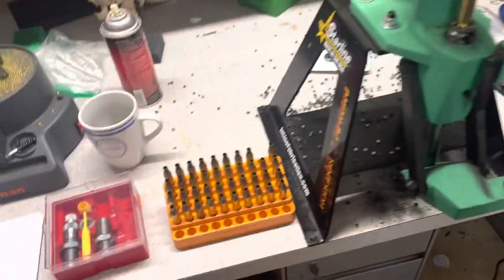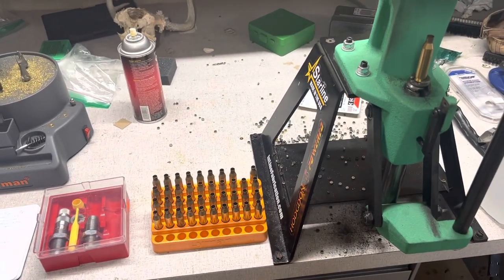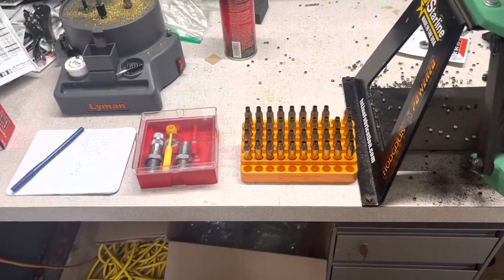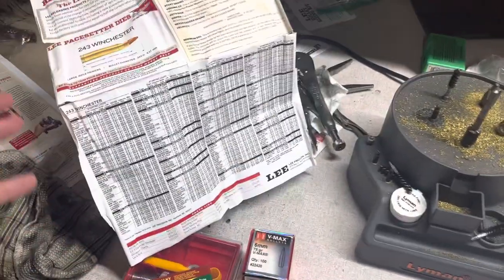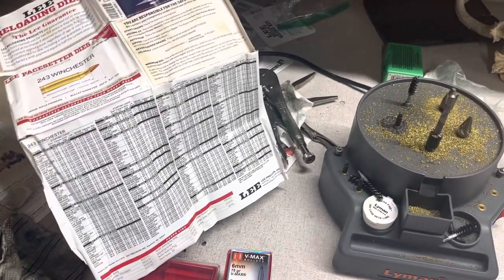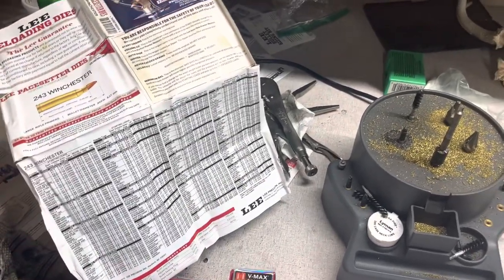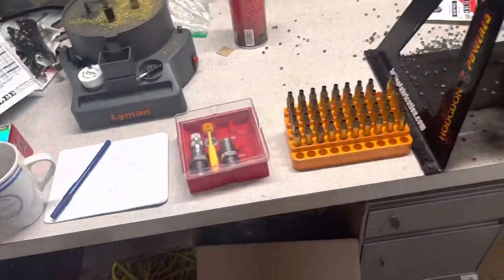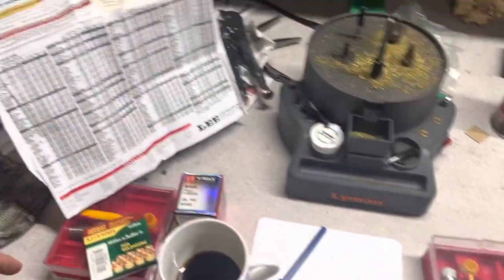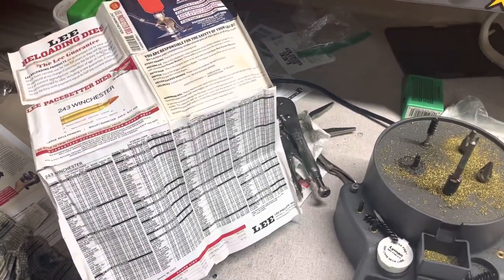This is pretty straightforward, simple reloading — the basic way to reload without stressing about all the additional stuff you can get bogged down with if you're just getting into it. If you're not wanting to get too fancy or obsess over details and rabbit holes — and there are so many in reloading, which is part of why I enjoy it — but if you're just getting into a very basic setup, go get a single stage press, pick up a set of Lee Pacesetter dies that comes with good load data in the instructions, and just roll on.